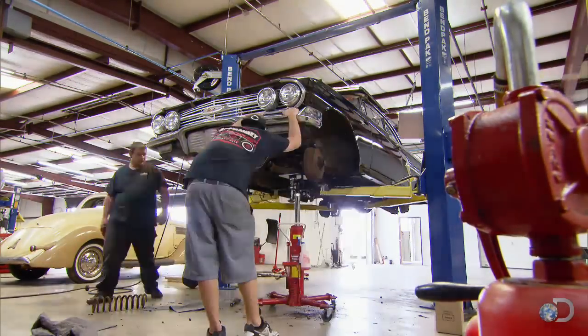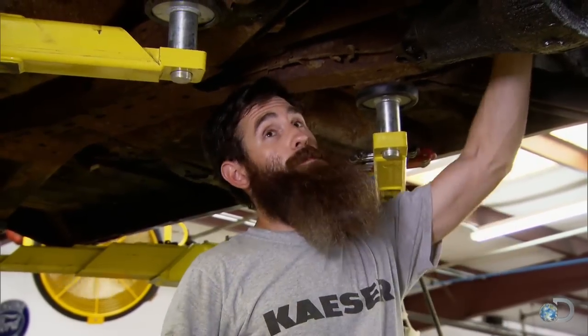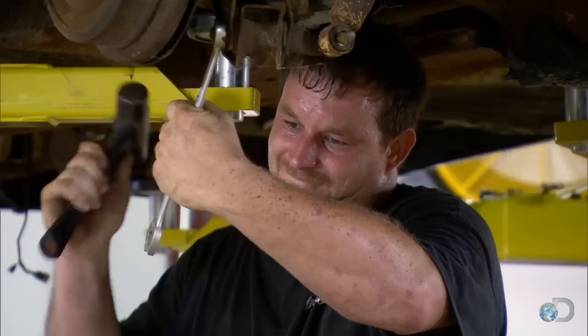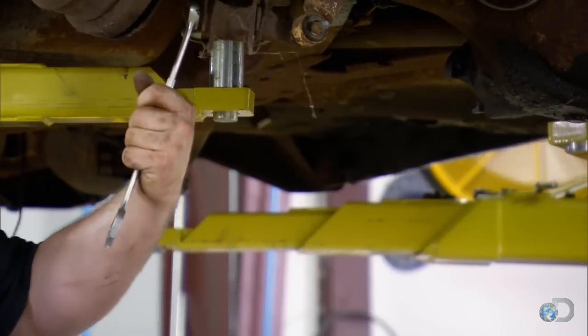On the back end of this car, we're going to hang RideTech control arms and replace the whole thing with a strong arm kit — upper link, both lower links, bag mounts. We're going to use Fox shocks on it, replace the sway bar, basically get rid of all the junk on this thing. We're smart enough to use the right stuff. We may not look like it, but we're smart.